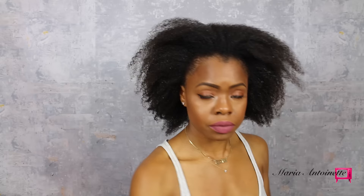I add four pumps of the Anti-Frizz Argan Oil for heat protectant and to help smooth any of my frizz. You want to add this to your hair while it's wet. Once I get the Anti-Frizz Oil evenly distributed throughout my whole head, I will not use that again throughout this process.